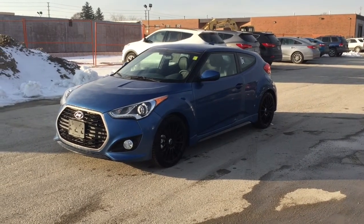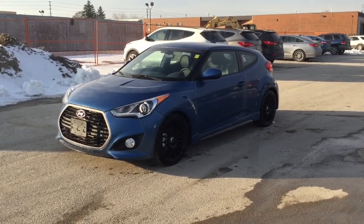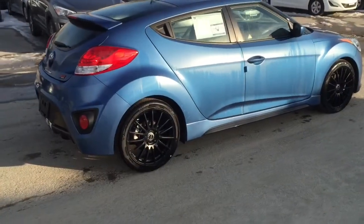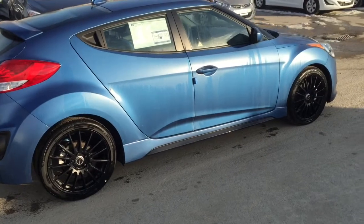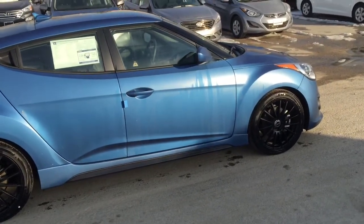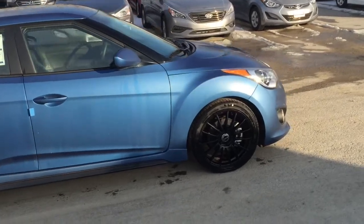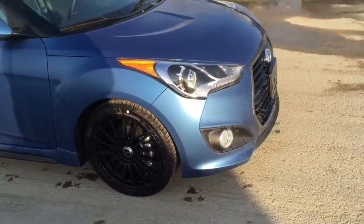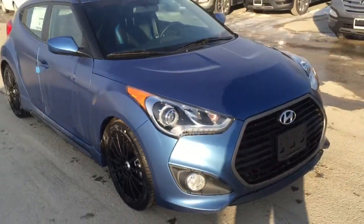This is our short review on the 2016 Hyundai Veloster Rally Edition Turbo. Hyundai made a few changes with this year's Rally Edition — it's actually all new for the lineup. It features a beautiful matte blue finish with black 18-inch rims and some awesome carbon fiber accents on the skirts and the front bumper as well.